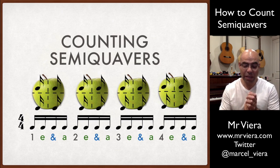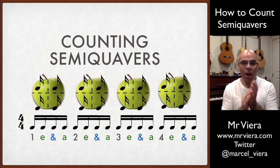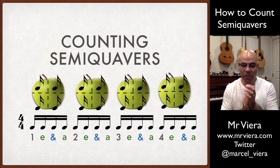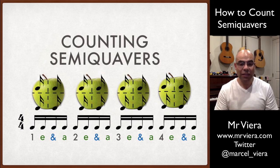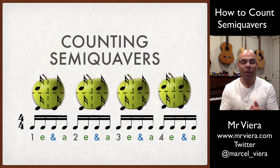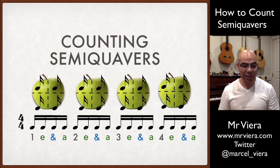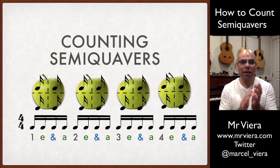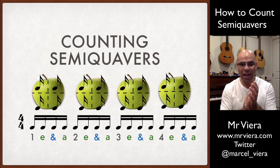And if we clap these and keep a beat, it sounds like this: one E and R, two E and R, three E and R, four E and R. You may have noticed that at the beginning of each beat — each full apple — I'm clapping slightly louder. We call this an accent, and it helps musicians hear where they are on the beat.